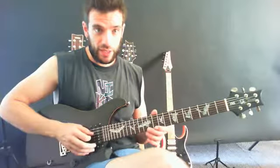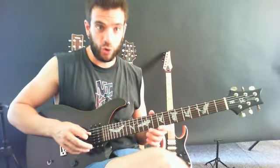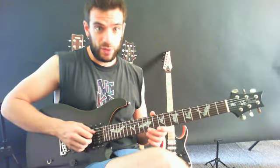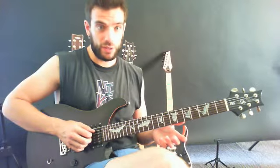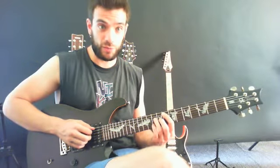Instead, I try to keep a relaxed stance, my fingers being open and ready to curl themselves on the strings if I would, for instance, have to play something like this — a chord using my fingers.